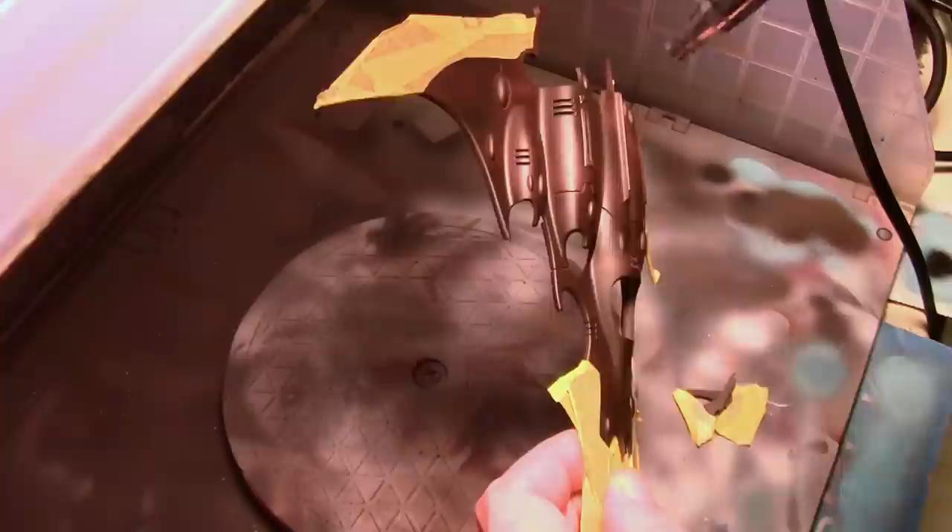I then masked off the areas of the ship that would eventually be red, and over the current areas that are going to be blue gray I airbrushed on some hairspray. Your standard everyday hairspray — it doesn't matter what brand. This came from an old-fashioned pump bottle, not an aerosol can, so I can just pour it right into the airbrush.